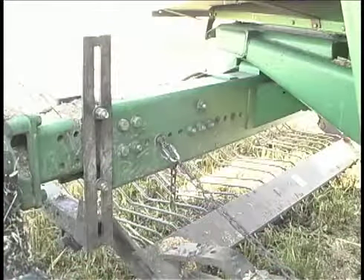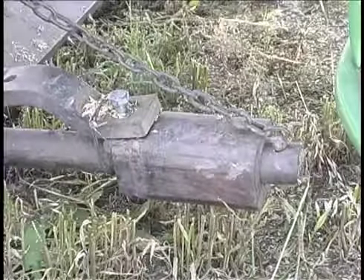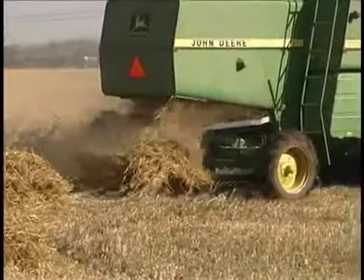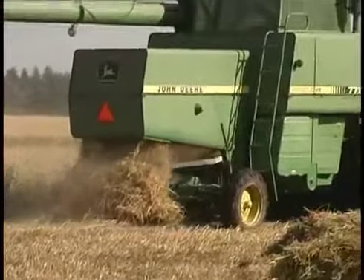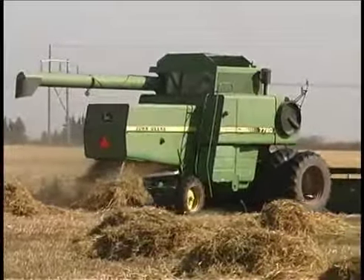The buncher is attached to the back axle. It operates independently using a counterbalance weight, so it doesn't require any type of drive system from the combine. As the chaff and straw collect on the tines, the weight of the material pushes the tines down. The pile slides off as the combine travels forward and the counterbalance weight resets the tines.